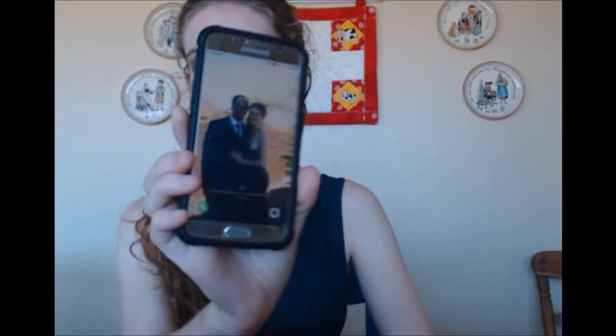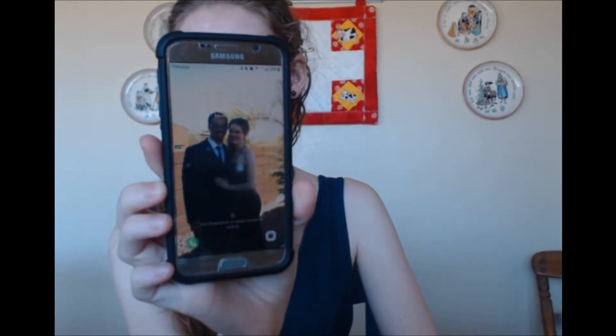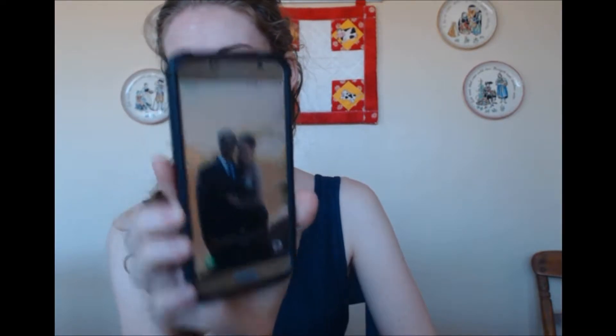Hello everyone. Today I thought I would do a small review of my brand new Samsung Galaxy S6. This is my brand new phone — you can see my background that I put in there.